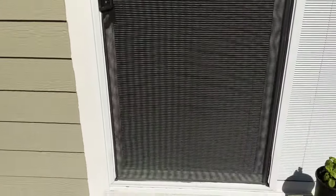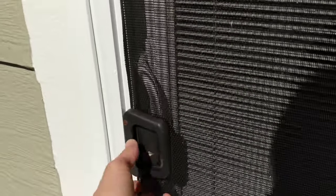Hey there friends, today I'm showing you how to break into a screen door — or not break into, you know what I mean, how to get in there. If you get locked out of your house, it can happen a lot.